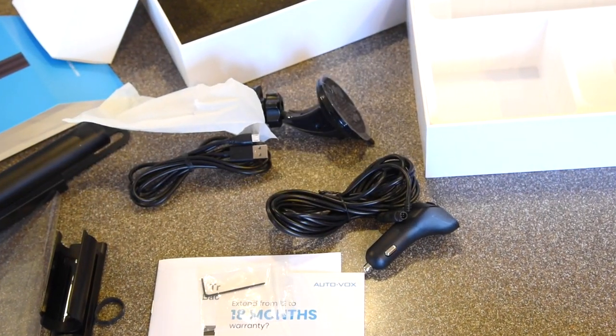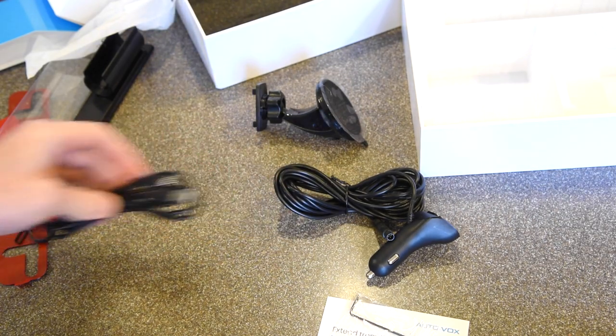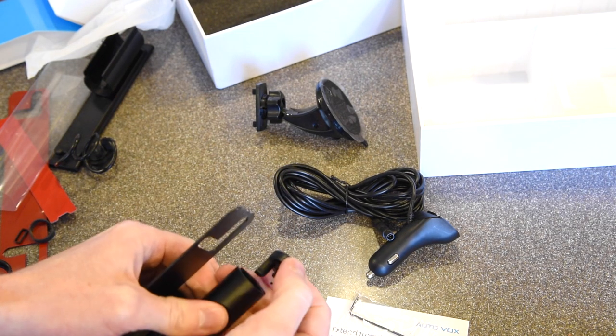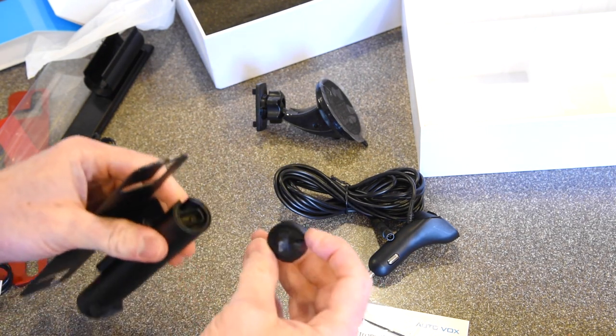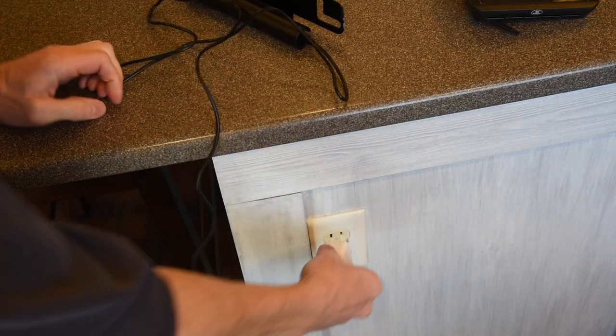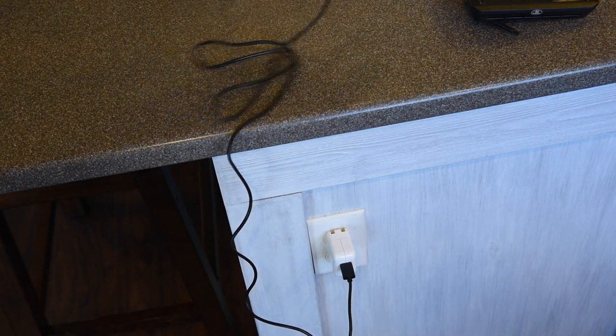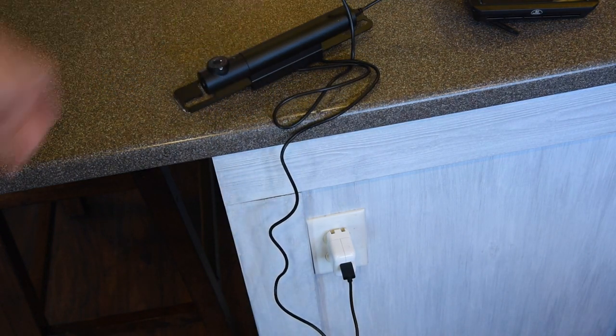I'll put a link to this camera in the description. The first thing I need to do is get the USB cable and pop the cover off the end of the camera, plug in the cable, and using the plug from a phone or a tablet, let it charge. Directions say the initial charge takes 4-5 hours.